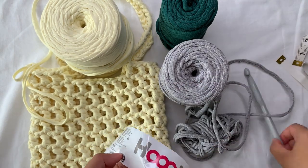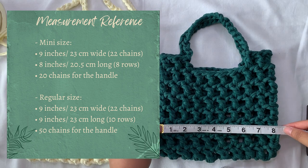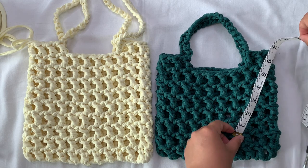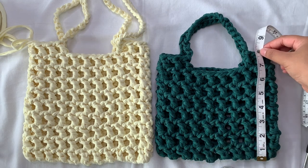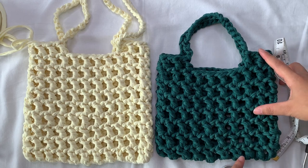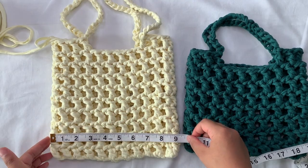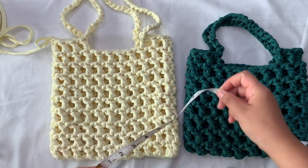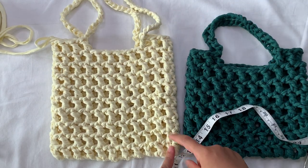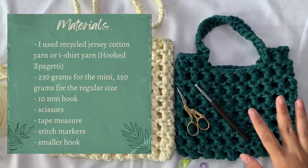Just type t-shirt yarn or jersey cotton yarn. The yarn I'm using today is the Hooked Zpagetti, and I'm going to use a 10 millimeter hook. For reference, the measurement of my mini version is 9 inches wide (23 centimeters), 8 inches long (20.5 centimeters), a total of 8 rows, and 20 chains for the handle. For the bigger one, it is 9 inches (23 centimeters) wide and 9 inches (23 centimeters) long, a total of 10 rows and 50 chains for the handle.